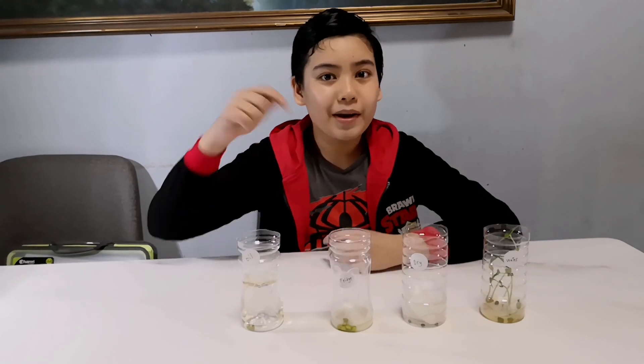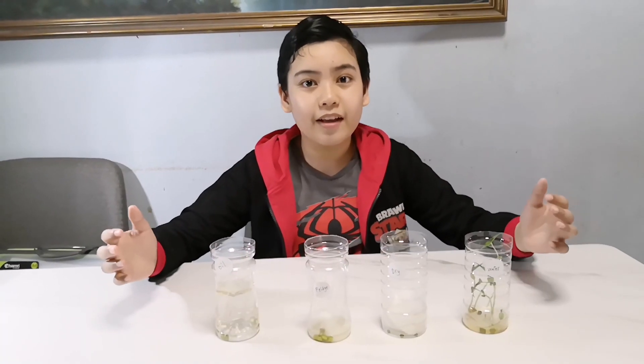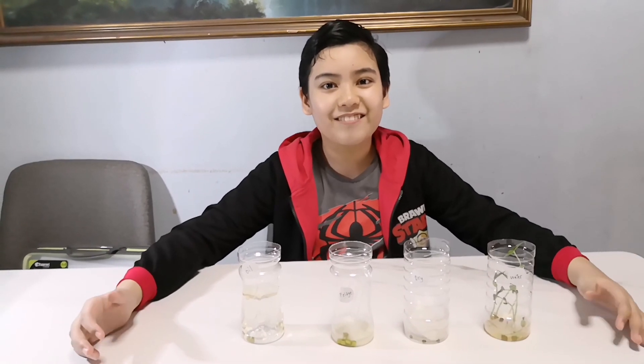What did you guess? Comment down below — did you guess it right? If you're new to this channel, please consider liking this video, subscribing, and sharing it with your friends. We'll see you guys in the next one. Bye!